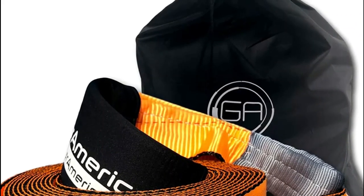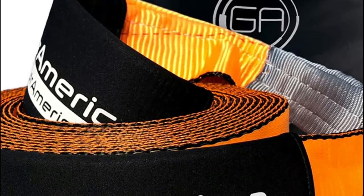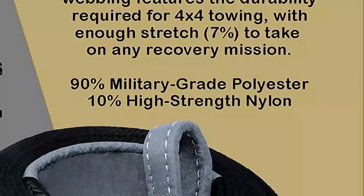A tow strap is a strong and durable piece of equipment designed for towing vehicles, boats, or other heavy objects. The best tow strap is typically made from high-quality materials such as nylon or polyester and is designed to handle a high amount of weight and stress.